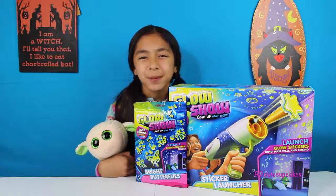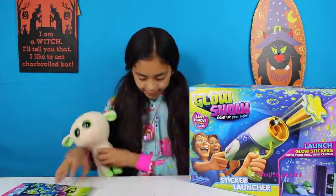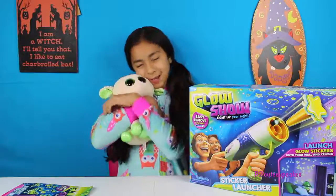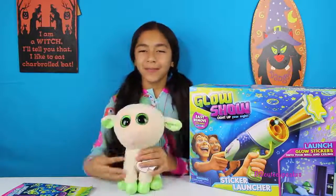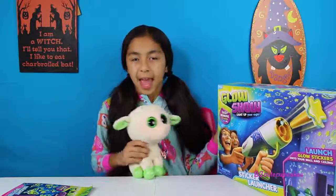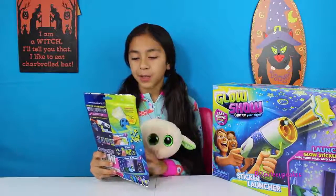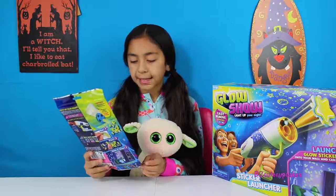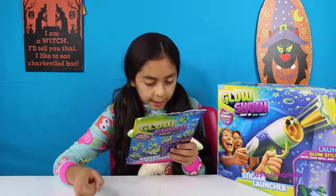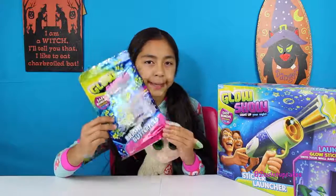Hey guys, it's Pisa! Today I'm super excited — I have another costume on and today I'm a baby. I'm wearing one of these and I have a stuffed animal with me; her name's Lala, she's super cute, she's a little lamb. For today's video I'm going to be making this cool Glow Show Light Up Your Night sticker launcher. Moose Toys sent this to me, so thank you Moose Toys! It also came with the Glow Show Bright Butterflies — there's lots of different ones: ones for Halloween, one for star galaxy, and this one, but they gave me this one because I'm a girl.